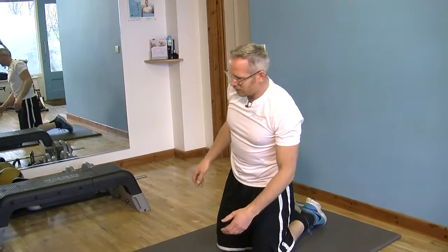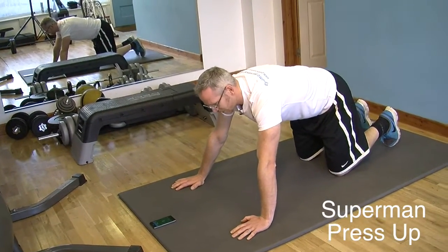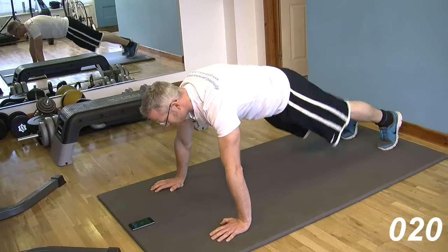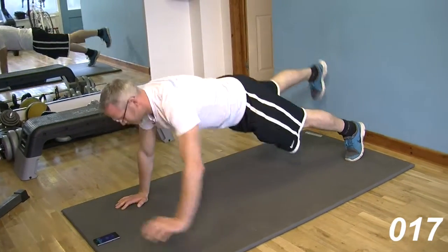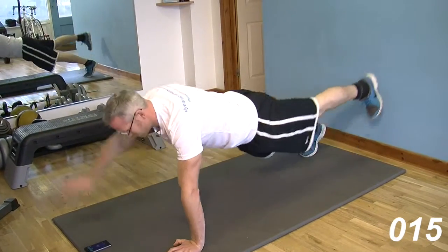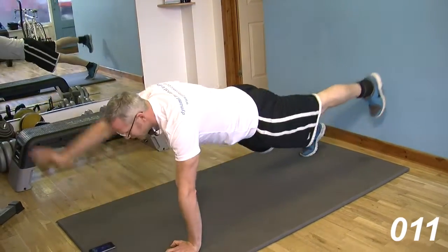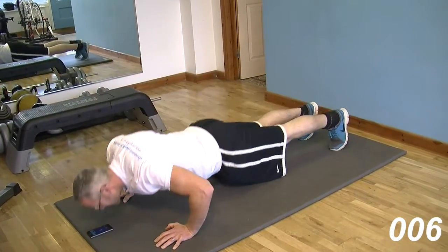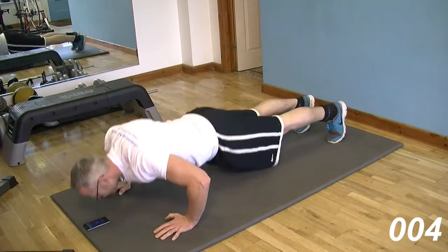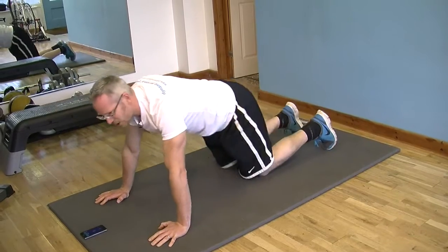Then we're going to add in a little bit of a different one — a superman press-up. Arms and feet are reaching out to the front and the back. And raise. Looking for work on this. We're going to do the end of this one. And rest there.